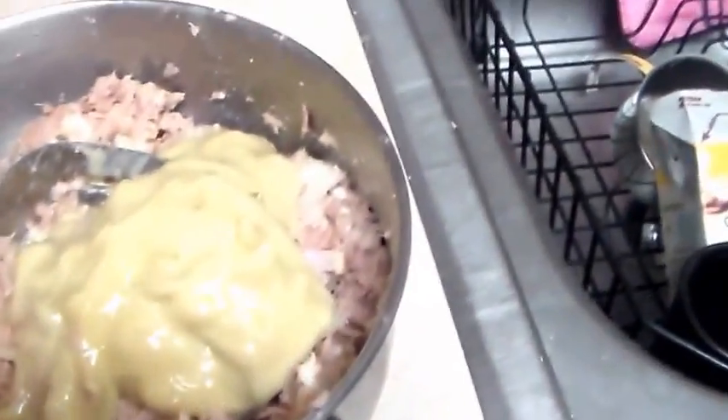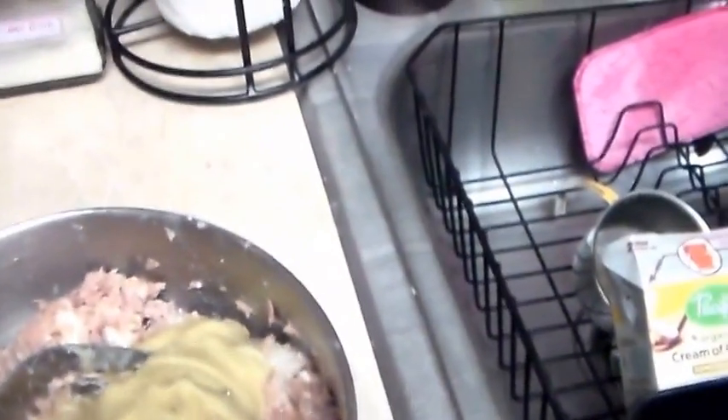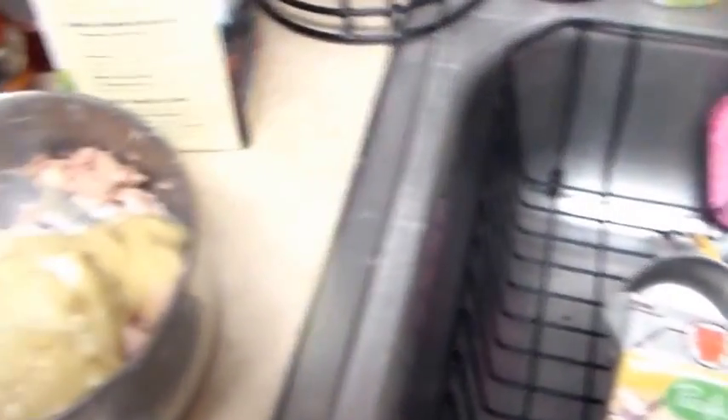I just added the cream of celery because I don't have cream of mushroom, and I almost forgot that. Then the milk — I'm just gonna add a splash of milk. It's supposed to be a little bit — not runny, but not over the top either.